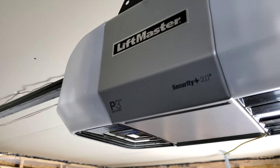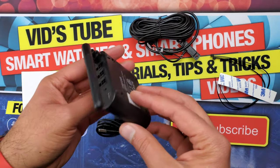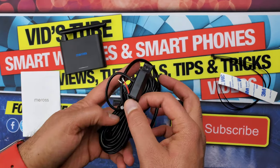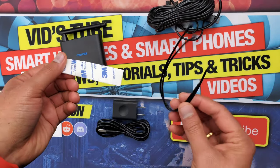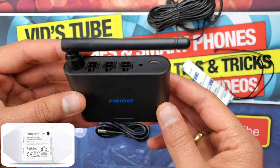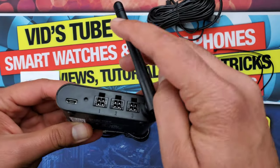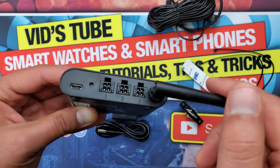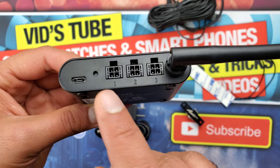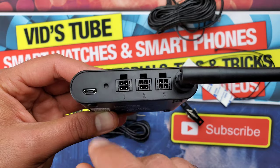Inside the box there is the Wi-Fi garage door opener itself, the user manual, the charger, and the included garage door sensor kit for one garage door with double-sided 3M tape, zip tie, screws, and a test wire. The device itself is very tiny — smaller than the previous MSG-100 — and very lightweight. It has a nice strong swivel Wi-Fi antenna, a micro USB charging port at the back, and three ports to connect up to three garage doors. There is also a reset button that, when held for five seconds, enters Wi-Fi configuration mode.